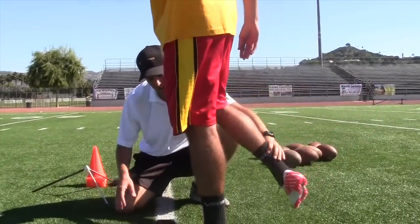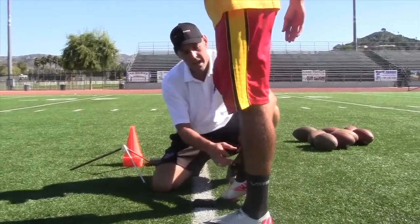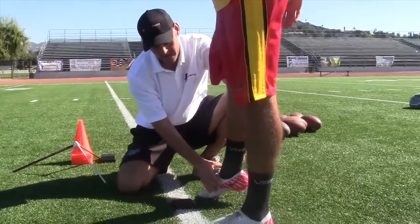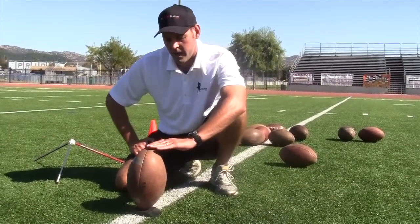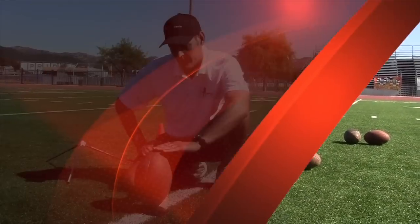As he comes down, he locks on impact. His knee locks, his ankle locks. But never tilt the ball towards the kicker — that's a big no-no in the kicking industry.